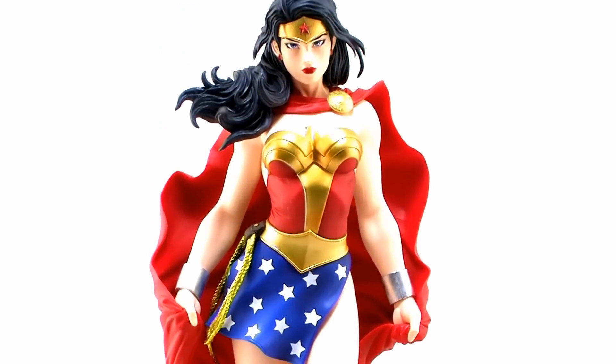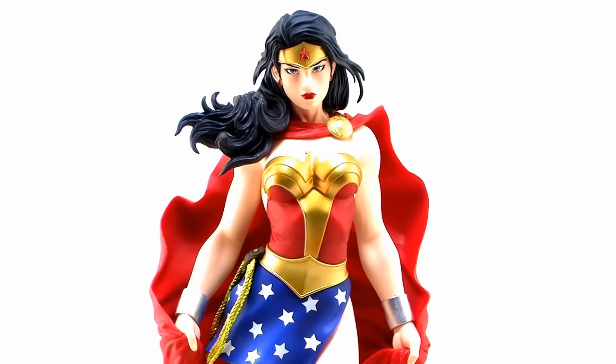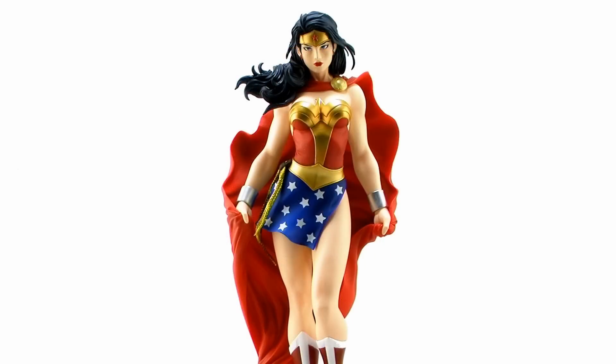Wonder Woman stands in the 1/6 scale, so she is just under 12 inches tall. And just as Kotobukiya is known for, she features an absolutely gorgeous sculpt with a beautiful paint job that helps to bring out all of the wonderful details.